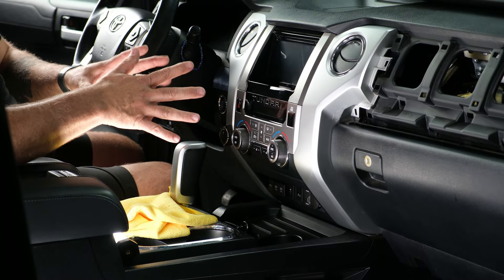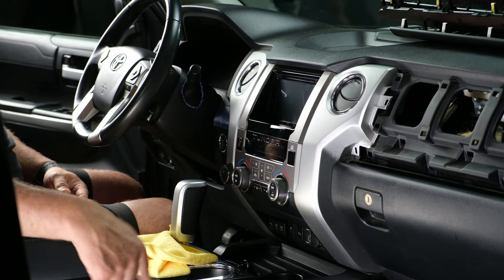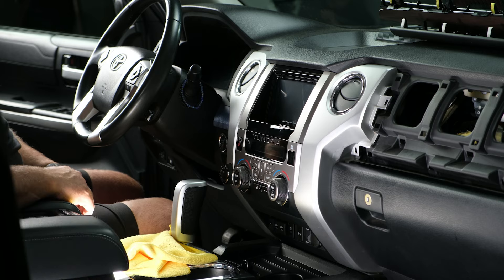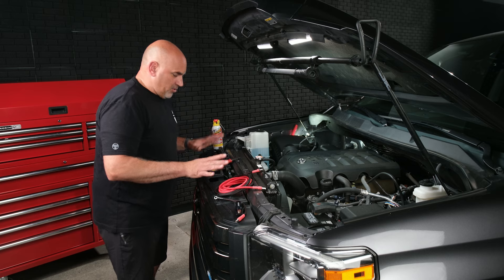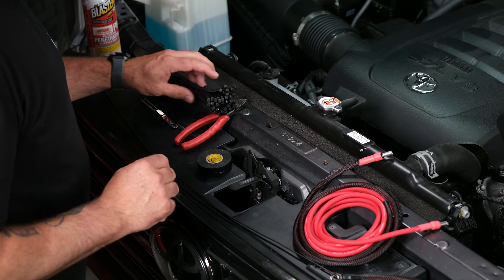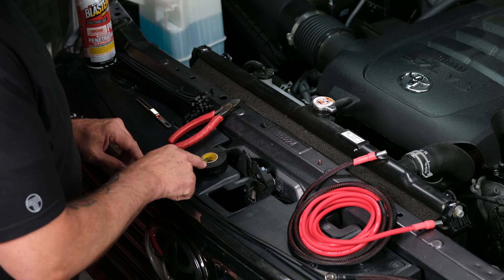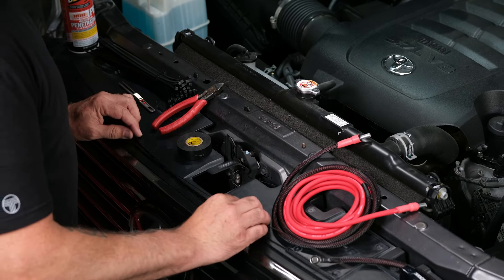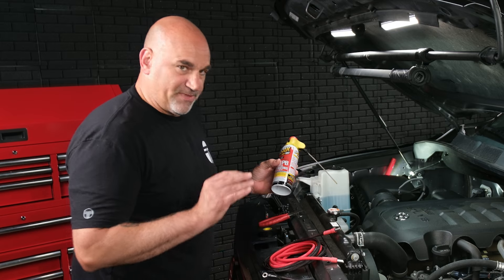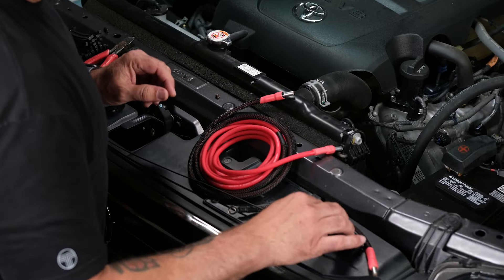Now we can move up to the hood, start our power wire run, and get it into the vehicle to the amp area. Before running the power wire, gather your tools: wire ties, razor knife, side cutters, electrical tape, a wire fish or metal coat hanger, PB Blaster or WD-40 or Dawn dish soap for lubrication, as well as the power wire and fuse holder.